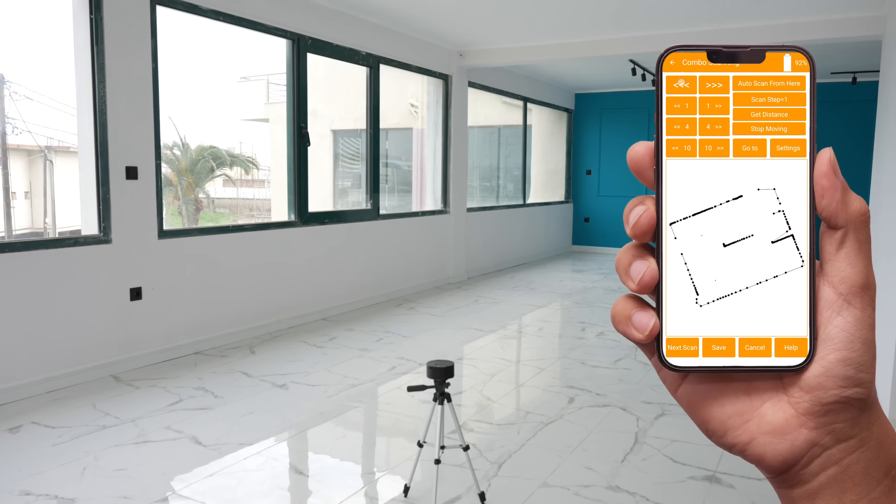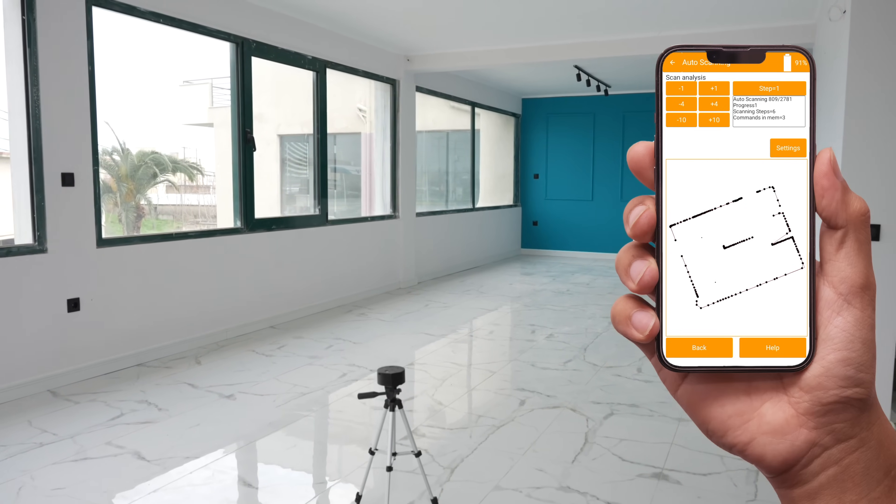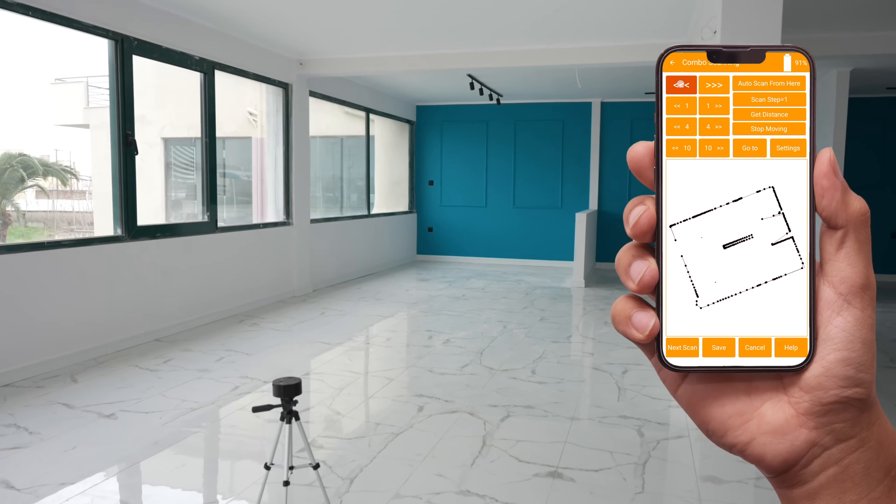Continue scanning as usual. The second scan is done. Let's move to the next.